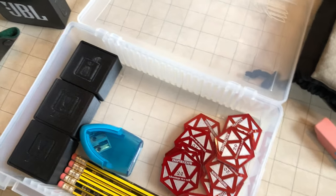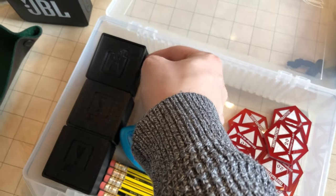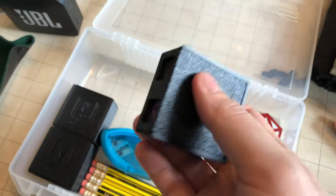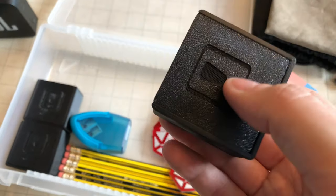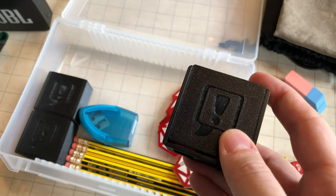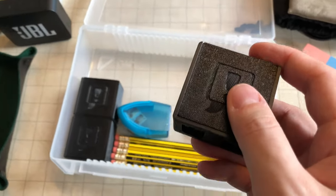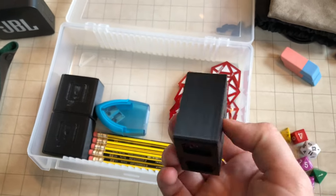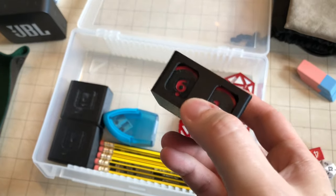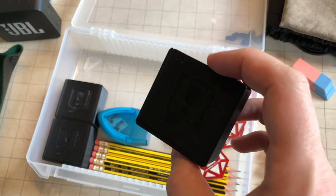The last thing I want to talk about in terms of my DM kit is the Pocket DM token set. As you can see, I have three of them. I'll walk you through which ones I've chosen and why. This is an absolutely amazing company that makes these. I was inspired by Matt Click, aka Fistful of Dice, when I watched his DM kit video. I'll put a link to the manufacturer on Etsy so you can get your own.